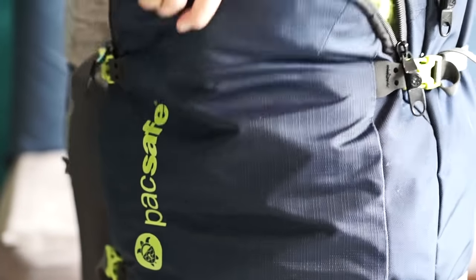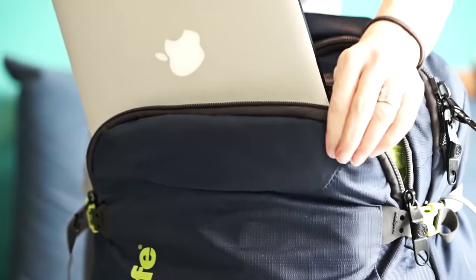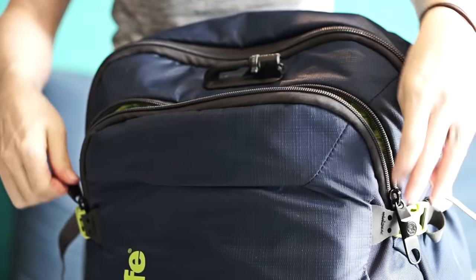On the 45-Liter bag, the front pocket feature is great for your laptop and makes it easy to remove it for airport security rather than opening up the whole bag.